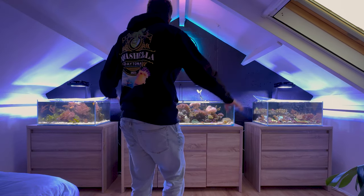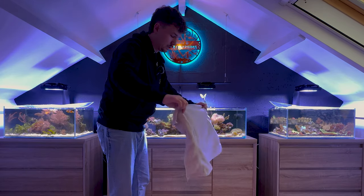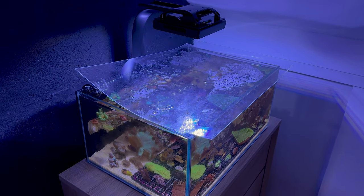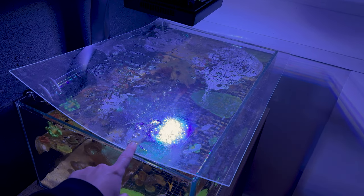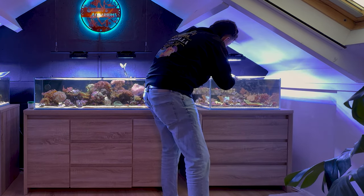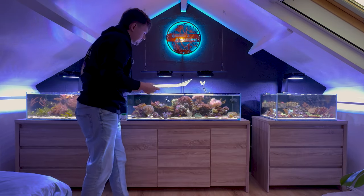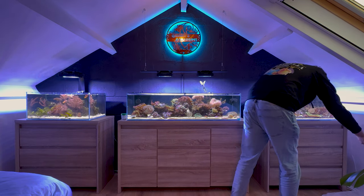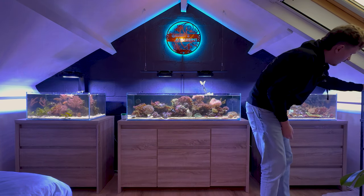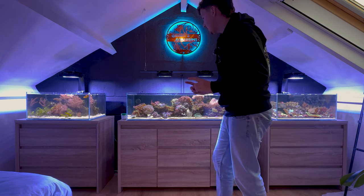One of the first steps in my maintenance routine is taking off these awful aquarium tops. For that I will need something to keep the floor nice and clean because these tops get really dirty with water and dust from my room. I just put it right here on the side, take it off, and it can leak on there — I don't care. The final step in my maintenance routine is actually cleaning these in the shower, but I won't show you guys that.